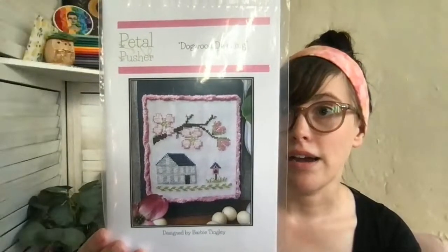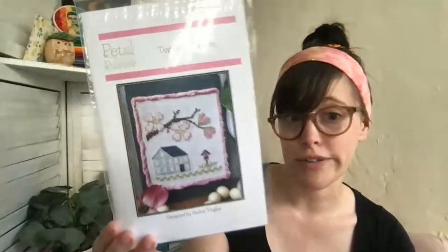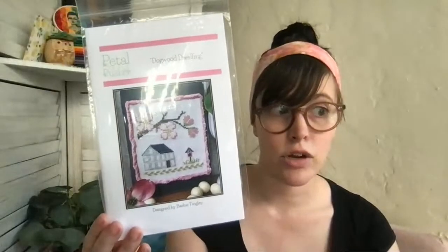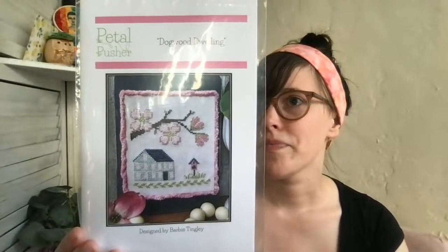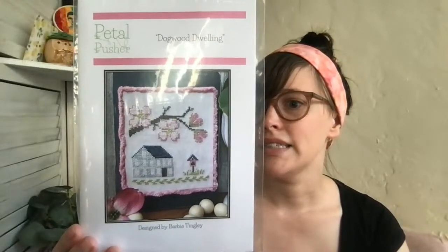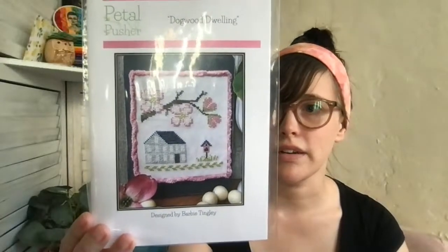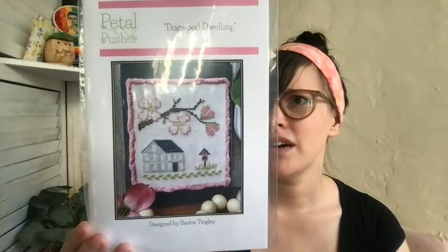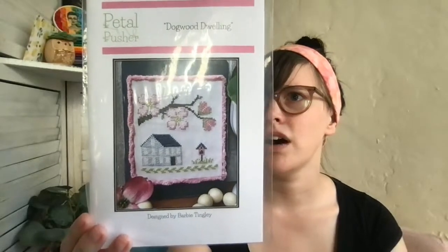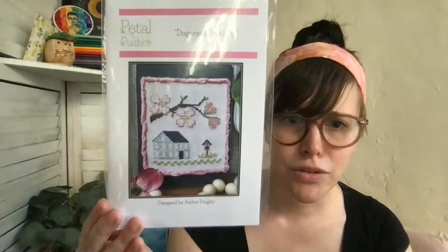This one I'm assuming is the next in a series — Cloverdale Cottage came out at expo and now we have 'Dogwood Dwelling.' It's stitched in Color and Cotton threads with a DMC option, on a colored cotton linen in raw muslin. It's just beautiful. I love a good dogwood tree.